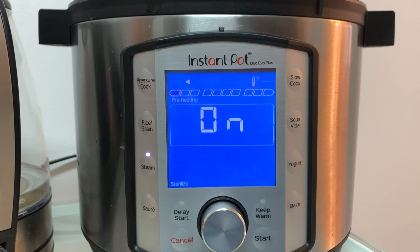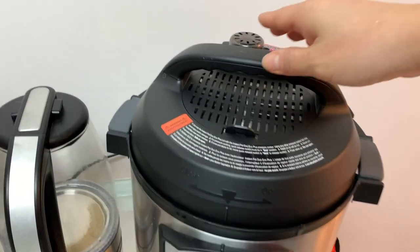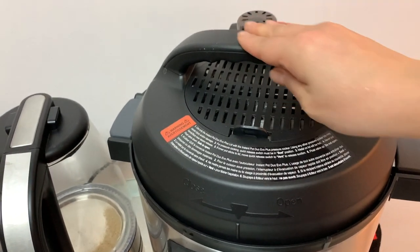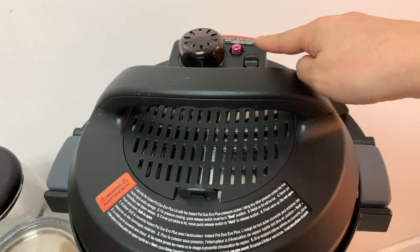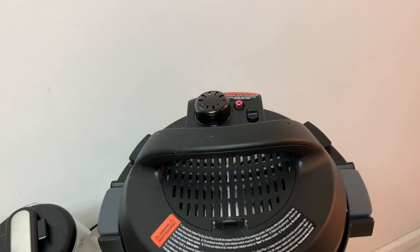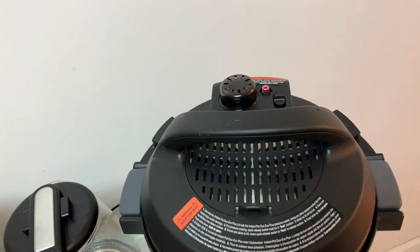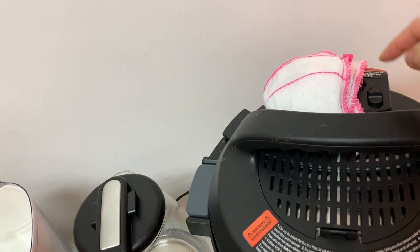Now you have the preheating function. Let's open and take a look. But before we open, you realize this is on, so I need to deactivate it first. So just be careful — every time you see this purple thing up, deactivate. I'm going to put a towel on and press.